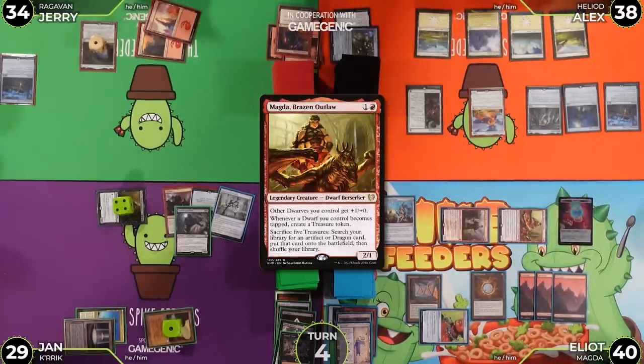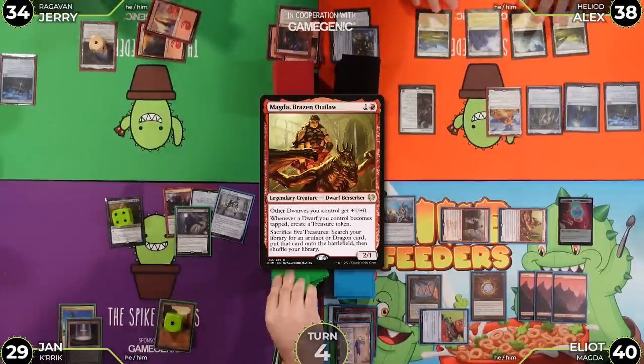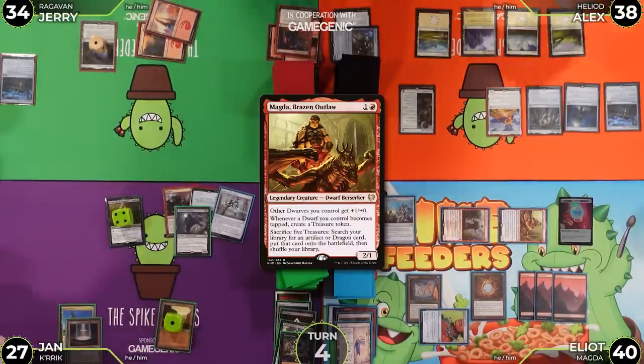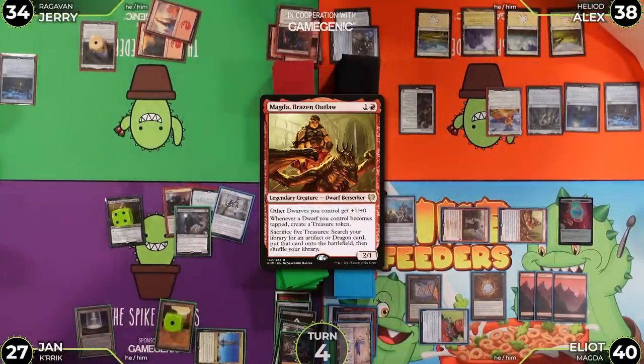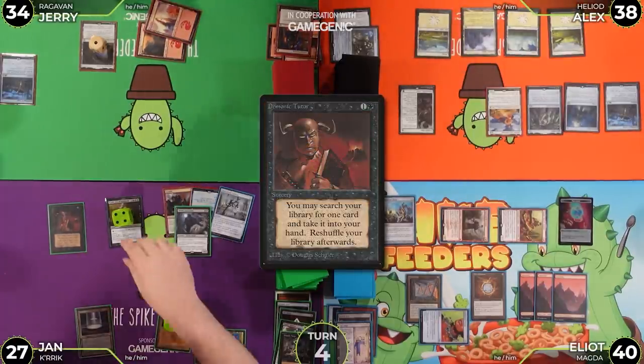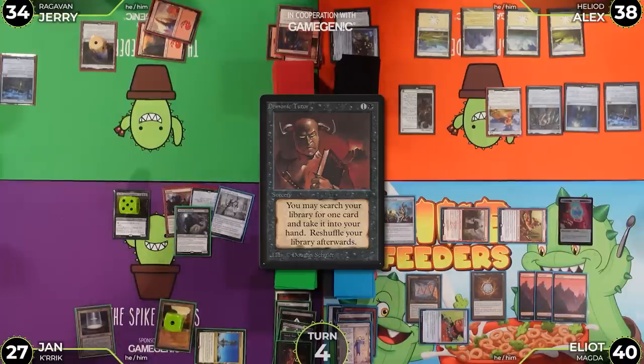Elliot untaps and draws a good one. He pays two life — going to 27 — and casts Necromancer's Covenant. Jan gets a counter for his Monarch trigger. Life paid, effects go on the stack.